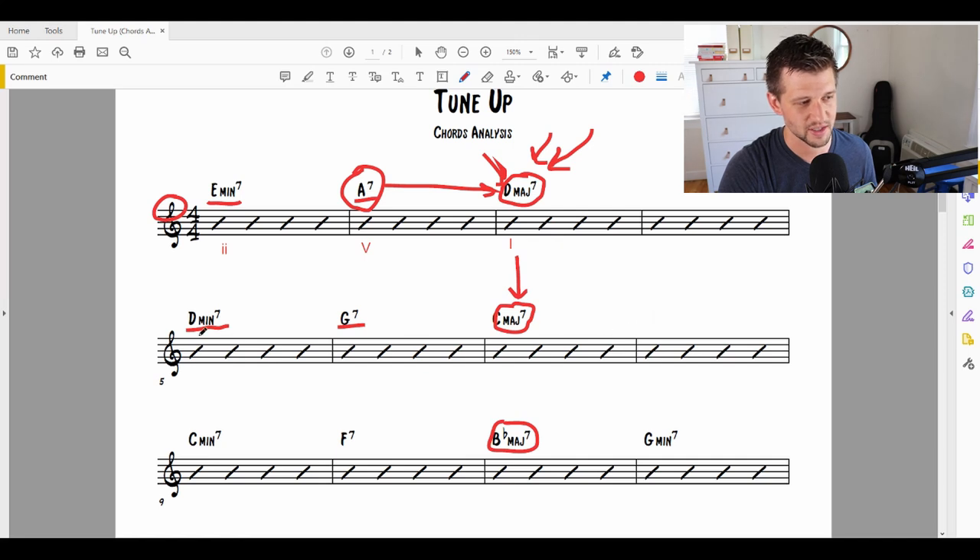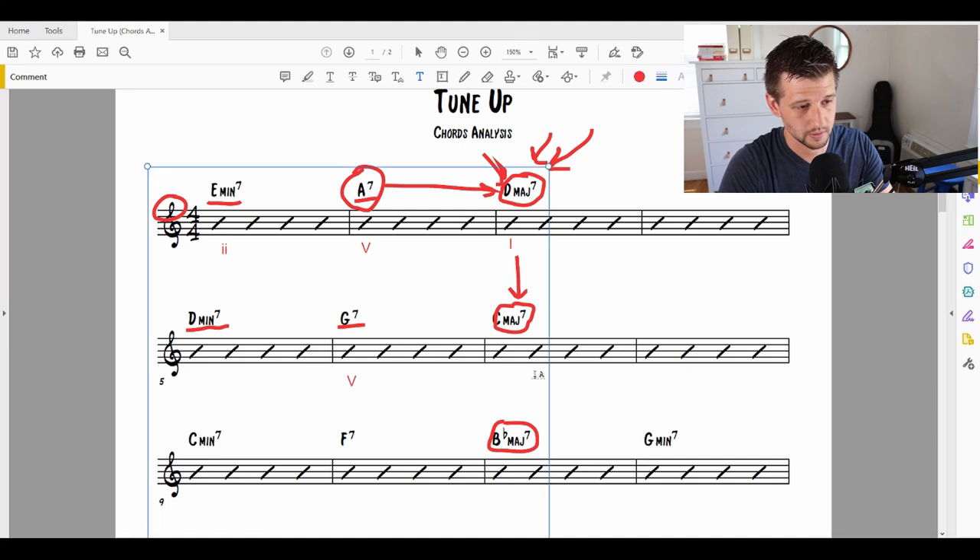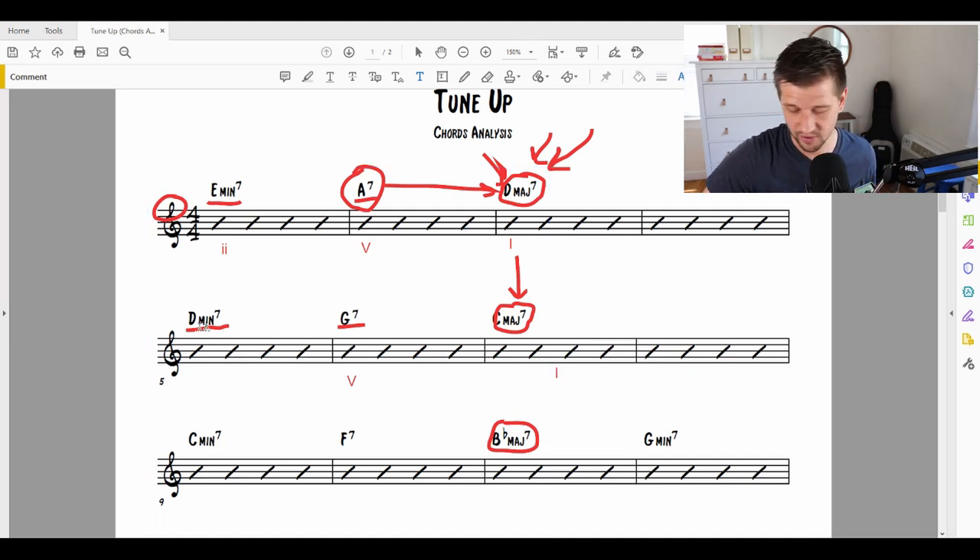We have this resolution here to a C major. So again, I'm going to start going for: is this a 2-5-1? Well, G7 is definitely the 5 chord of C major 7. So let's put the 5 there and say this is a 1. Now let's look at the D minor 7 — is that indeed the 2 chord? C major 7, D minor 7 — it is the 2 chord of C major. That's why it's important to understand diatonic harmony, because if you understand that, you can just start filling in the blanks mathematically. So what I'm seeing is a 2-5-1 in D major, and then we turn that D major 7 into a minor 7, which becomes a 2-5-1 to C major 7.